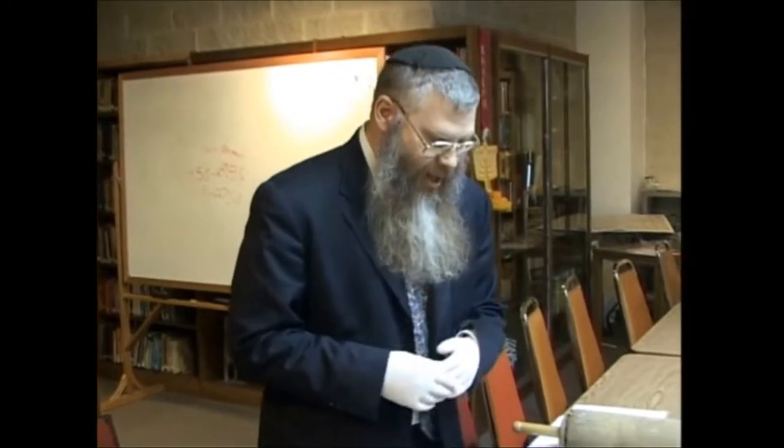Today, almost all Sefer Torah are written on what we call klaf, which is translated as parchment. It is several of the layers of skin. We know from biology that there are multiple layers of skin, both in the human being and in the animal. When you process the hide and make a parchment out of it, you can use different layers of skin or all of the layers of the skin. Nowadays, we make a relatively thin parchment in general, and that is called klaf.